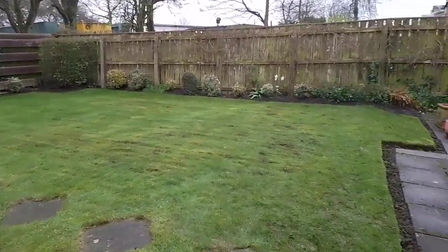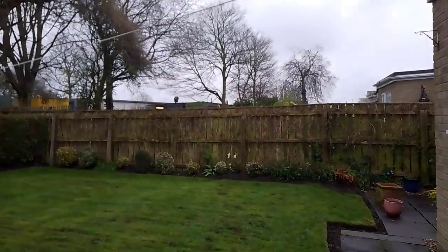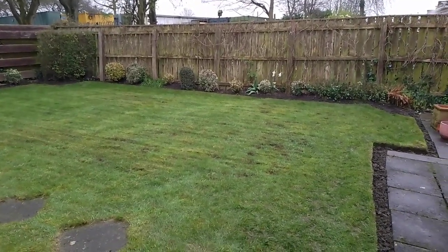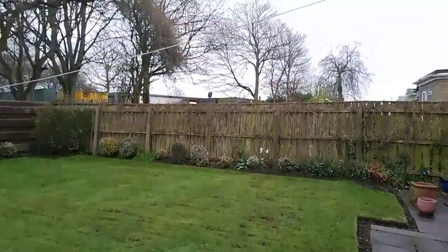It hasn't cut too bad considering how wet it is — it's on number three. The moss has died over the winter because I got a good autumn feed after its last cut last season, and then put in some iron sulfate. So that's ready to scarify out now and it needs it — it's quite spongy.